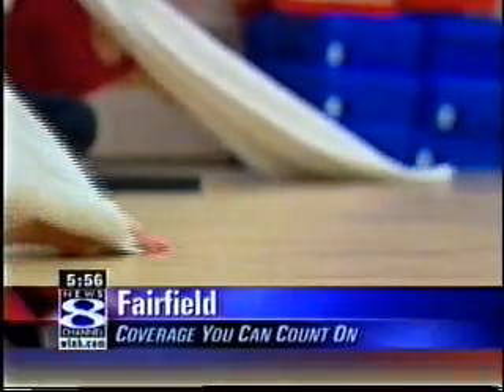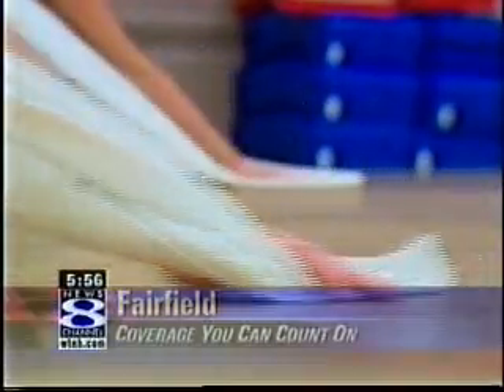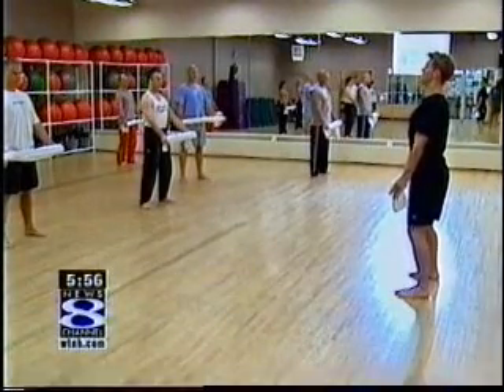Grab a towel. It's all you need for a hot new exercise class at the Fitness Edge in Fairfield. Lifting the chest at the same time.